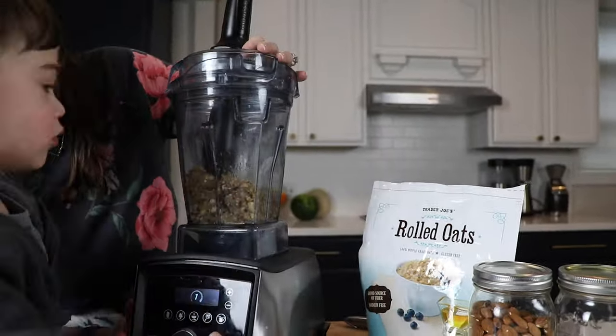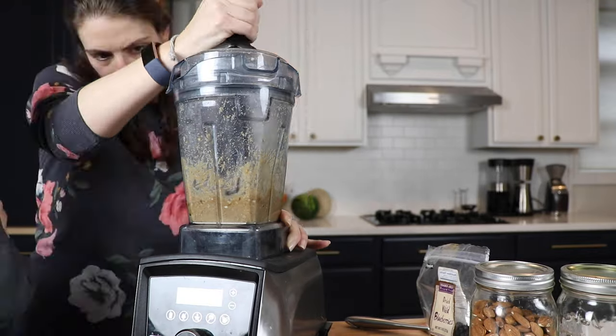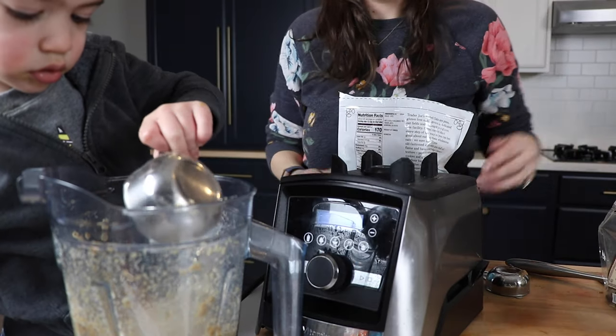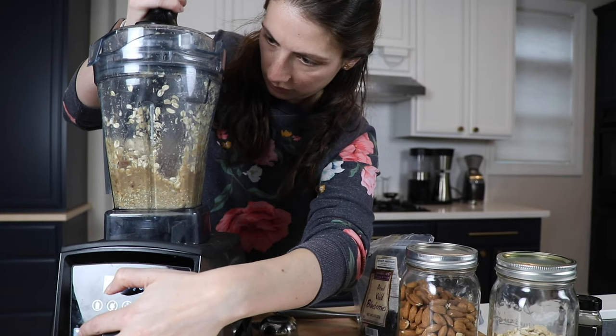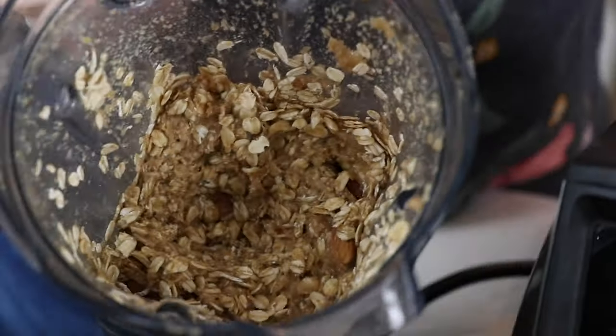We had to switch to our 48-ounce container because we forgot to double the recipe. Next, we're gonna pulse in a quarter cup of raw almonds and one cup of rolled oats. Dump those in and pulse on variable speed four — five to ten pulses, or you can just run on variable speed four for about 10 seconds. Use that tamper if you need to.